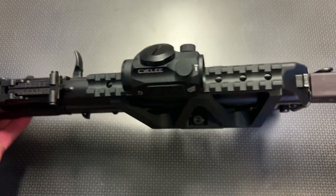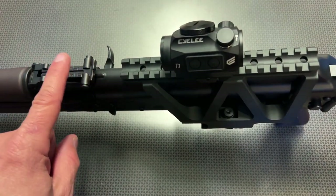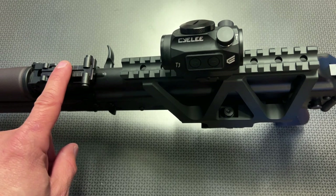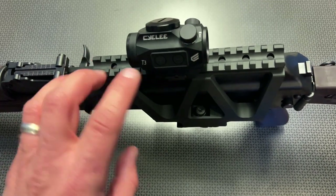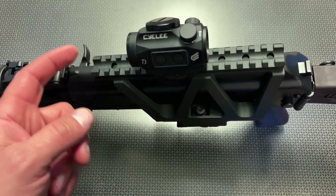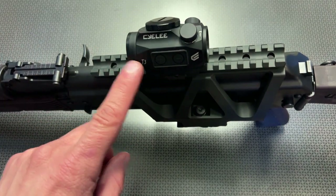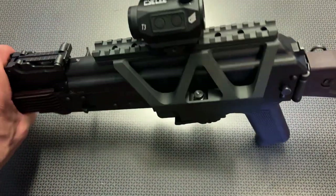The other cool thing is it does have a groove through the top, cut down specifically to allow you to still use iron sights with the rail mounted. So even if you don't have an optic, or you're running see-through rings, you could use that channel to look through your iron sights — or just remove the optic, leave this mounted up, and use your iron sights.